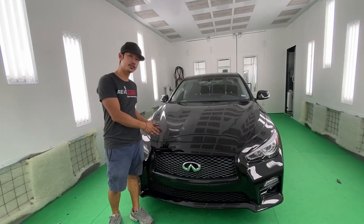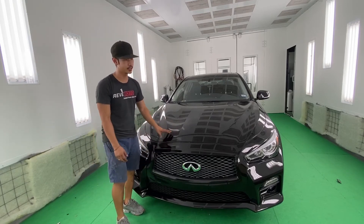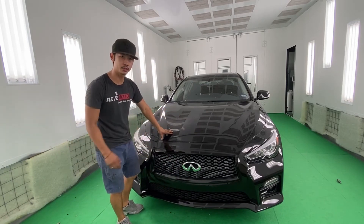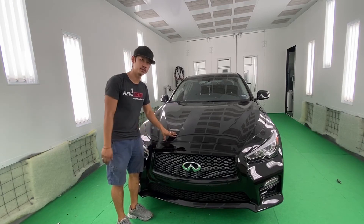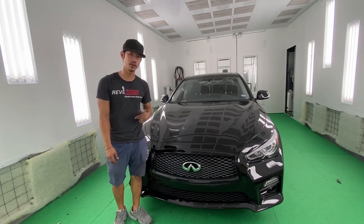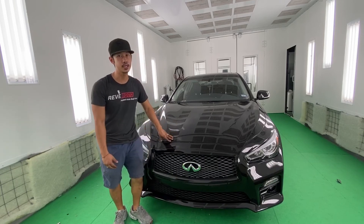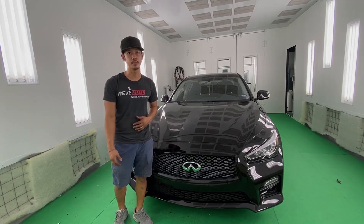That's how you turn a Q50 to a Q50S front bumper — very easy conversion. You only needed the front bumper, the lower grille, the fog light bezel, and some additional screws. We're going to link all the parts you need in the description below. If you guys like this video, go ahead and like and subscribe, turn on push notifications, and let us know any other conversions you want us to try. If you need any pre-painted auto body parts, go to redmoto.com for all your pre-painted auto body needs. Thank you.